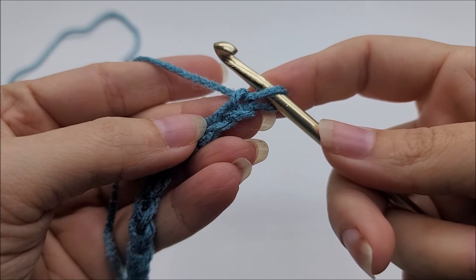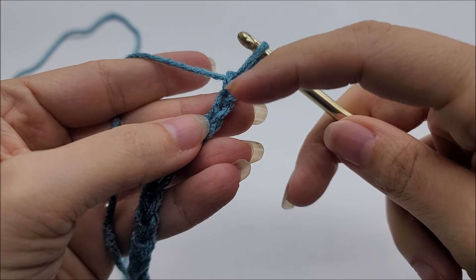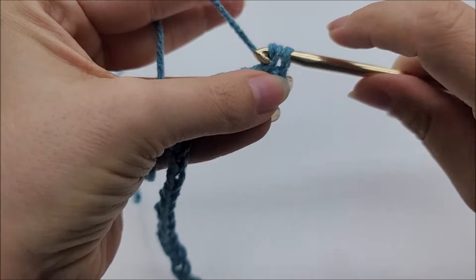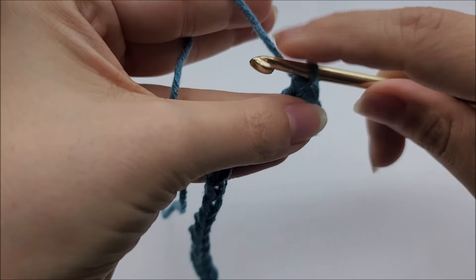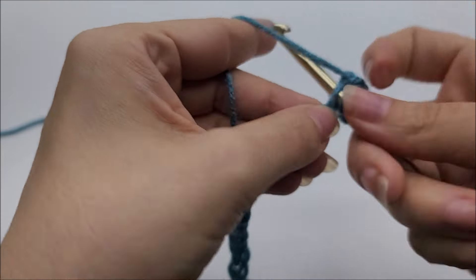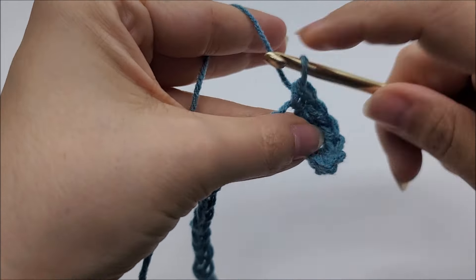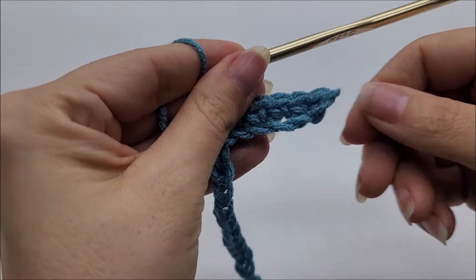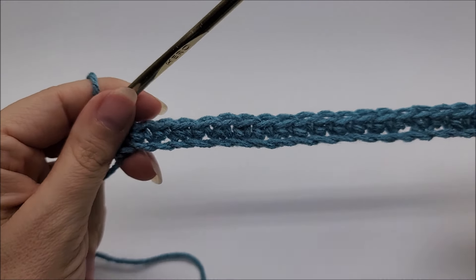Once you have your 110 stitches, we're going to do a single crochet in the second stitch from the hook — remember we don't count the one on the hook, so one, two, go ahead and single crochet into that second stitch. Then work one single crochet in every stitch for the length of the chain. Once you make it to the end of the row you should have a total of 109 stitches.